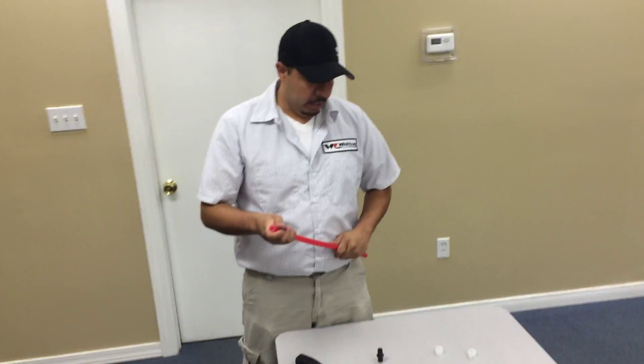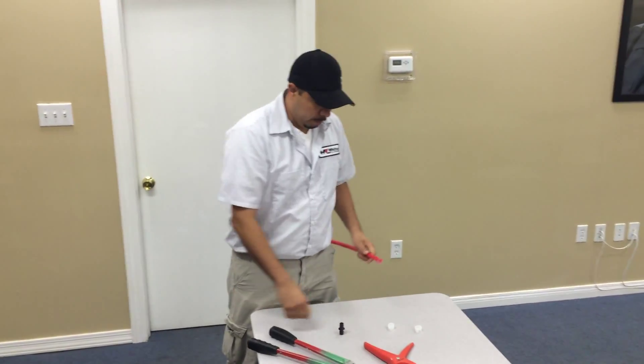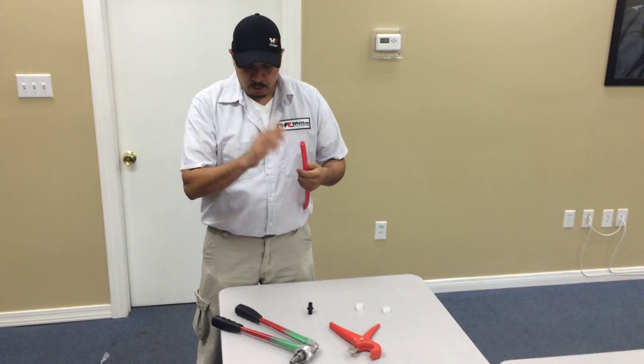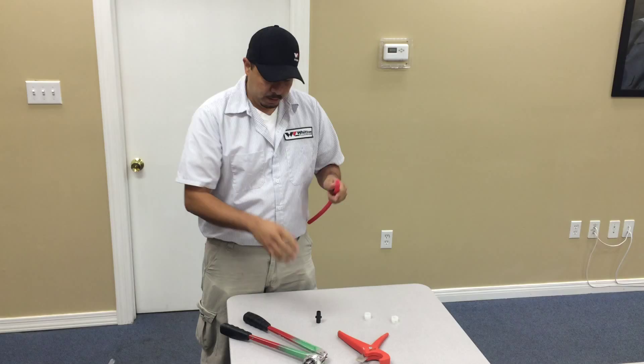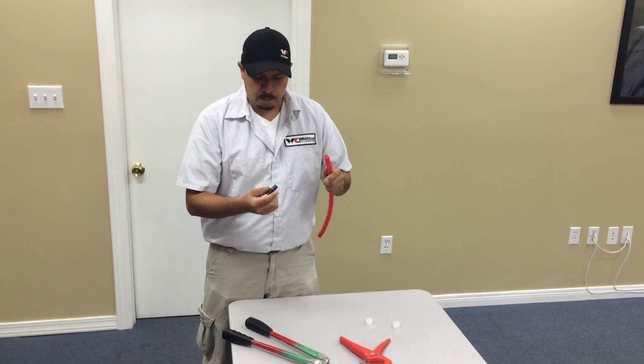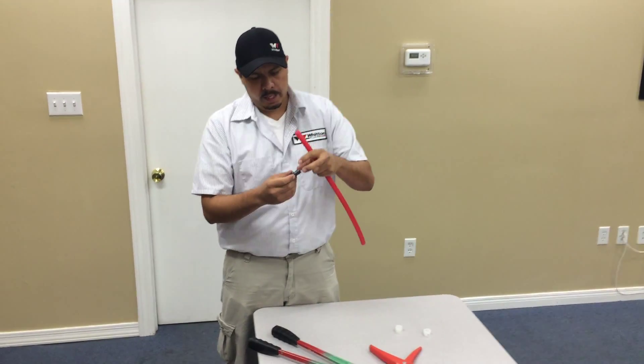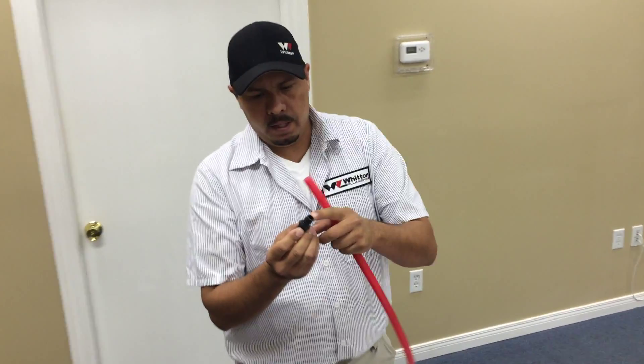Today we're going to demonstrate the proper way to install a PEX line onto a fitting. If you cut the PEX line wrong at an angle, once you install it on the fitting it's liable to leak — the whole PEX line will not catch on the ridges of the fitting.